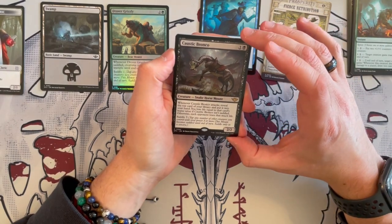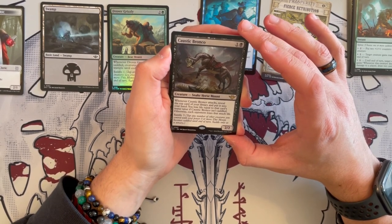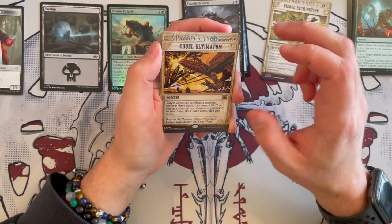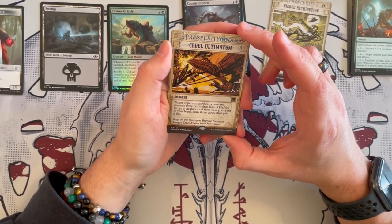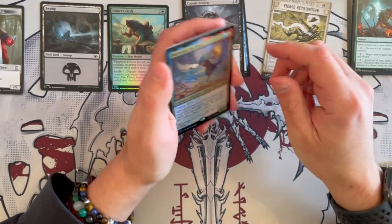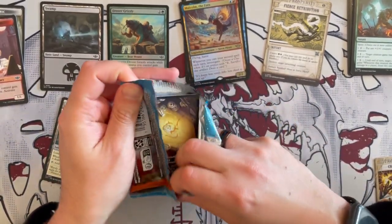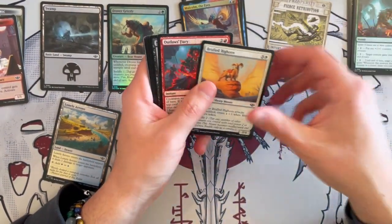Caustic Bronco is a rare we haven't seen before — it's a Snake Horse Mount at 2 generic cost, 2/2 blank. Whenever it attacks, reveal the top card of your library and put it into your hand. You lose life equal to the card's mana value if it isn't a land; otherwise, each opponent loses that much life, and you can settle it for 3. It's a Dark Confidant essentially. Then we have Cruel Ultimatum as a rare Breaking News: target opponent sacrifices a creature, discards 3 cards, then loses 5 life; you return a creature card from graveyard to your hand, draw 3 cards, and gain 5 life. Then a foil Malcolm the Eyes — another foil rare, very beautiful. And then a Desert Land and a Mercenary. That was a good, value-filled pack.